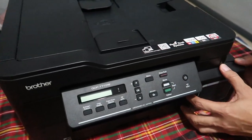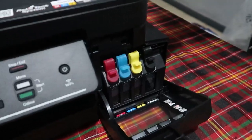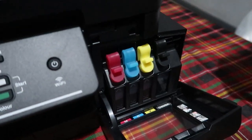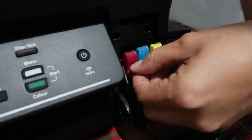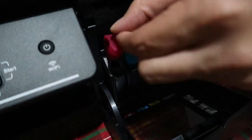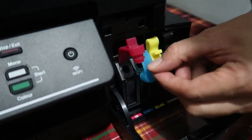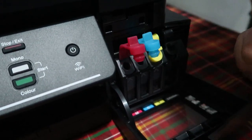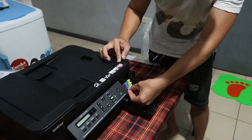Tapos ito yung sa ink. Actually nung inalis na natin ito pinalagay ko na yung ink para hindi ako mahirapan. Pero may importanteng itinuro sa akin — pagka bubuksan mo ito, ihilangin mo lang siya pababa, mabilis na siyang mabuksan. Ganun kasimple, napakadali.